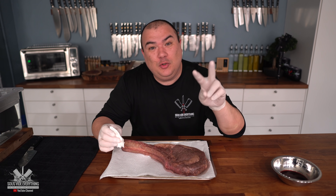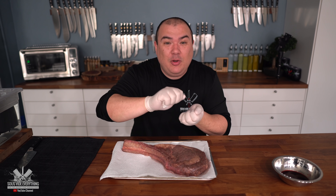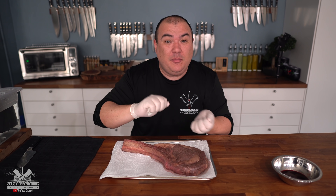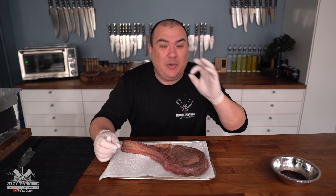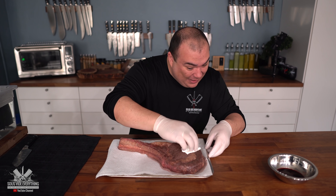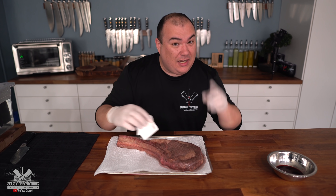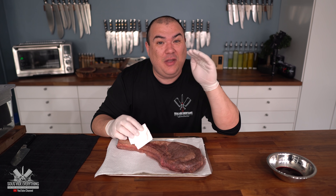I have two ratatouilles. One without puff pastry — I'm going to finish it with a little bit of parmesan cheese and sear it with a torch. The other one is going to go straight into the oven with the puff pastry. We're going to find out which one is best. All that's left now is to pat the steak dry so I can get a wonderful sear — I'm going to use the flamethrower to get edge-to-edge perfection.